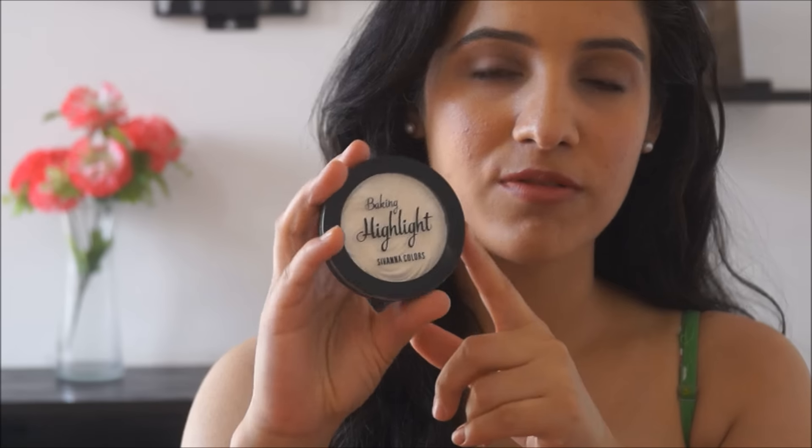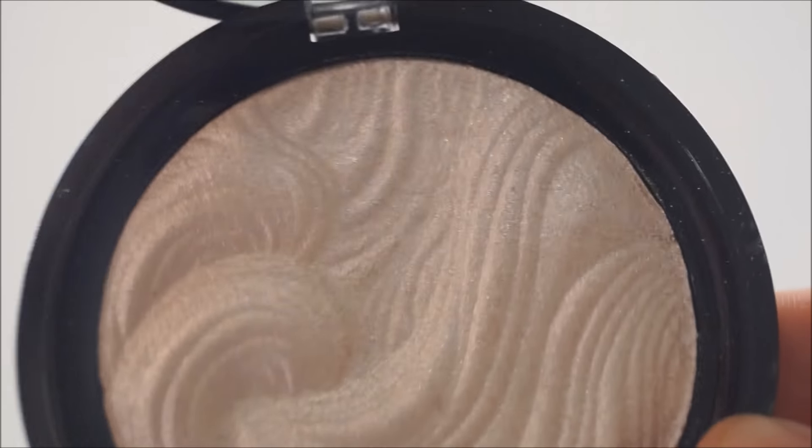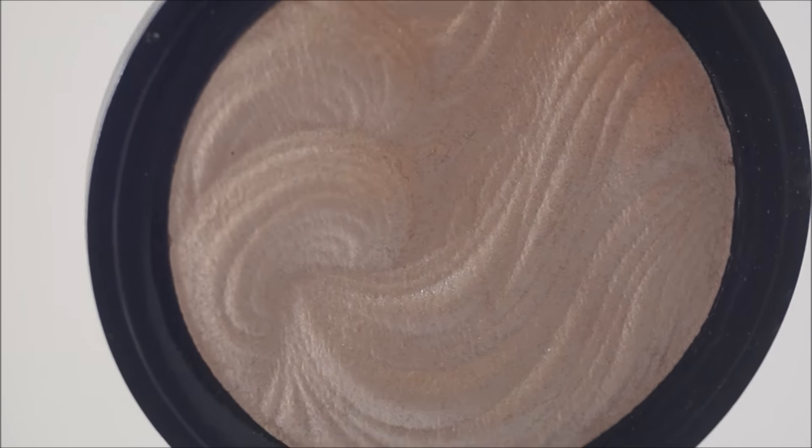The second shade is one of my favorites out of the three — it's a champagne gold color. This one suits people with yellow undertones. Most Indian skin tones have yellow undertones, so this is something that would suit a lot of us. It's an amazing highlight.